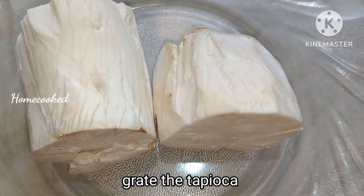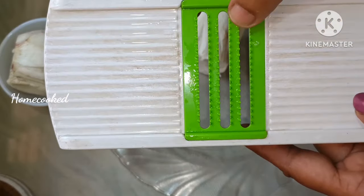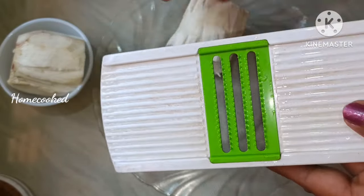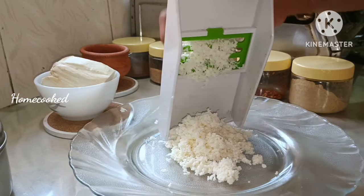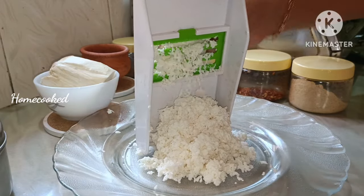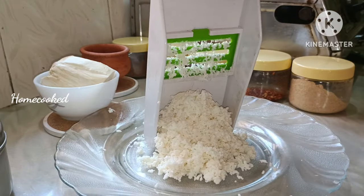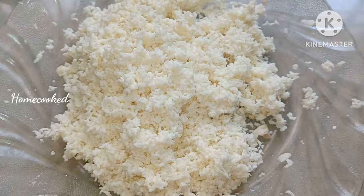I put 2 pieces in the cup. I put a grate on this side. This is the other side of the pan.